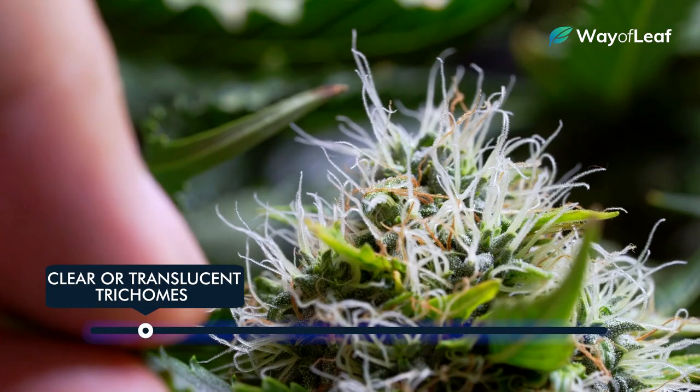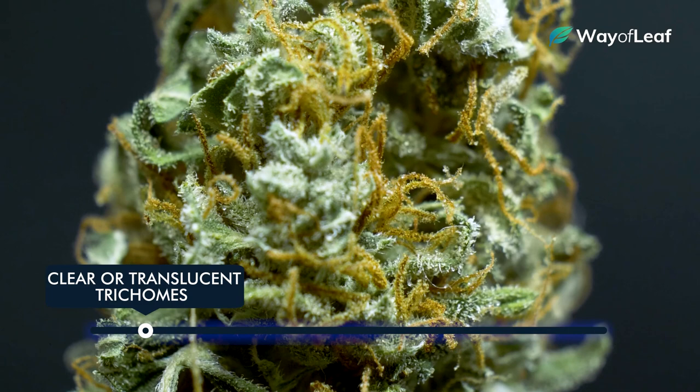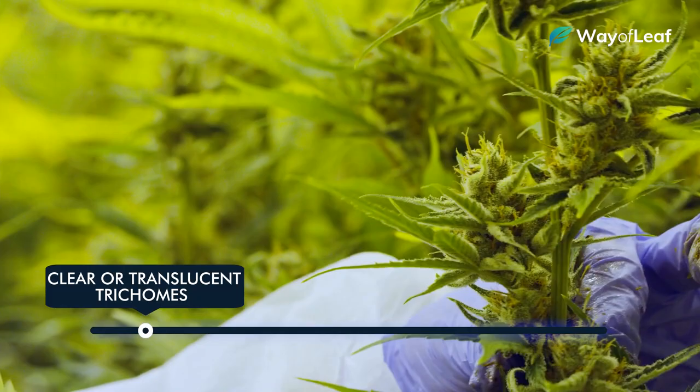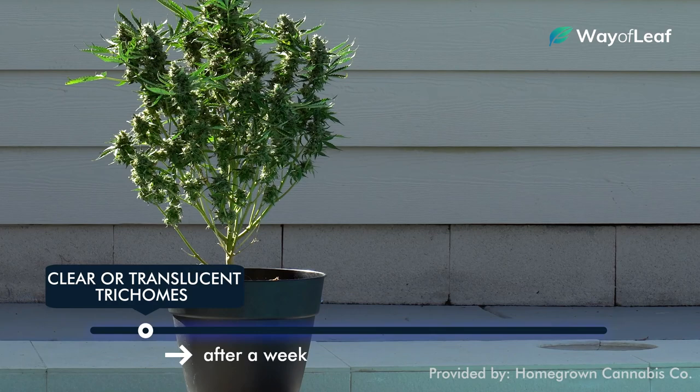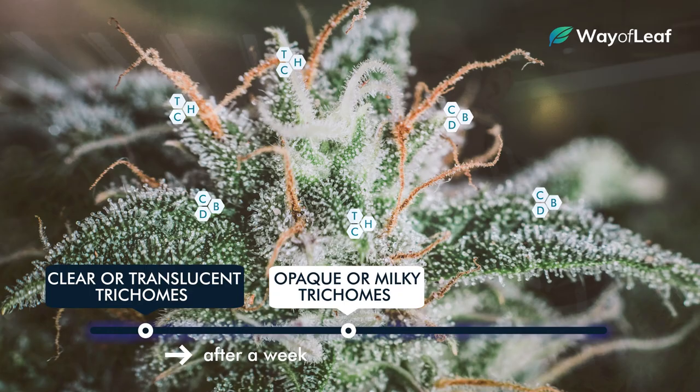From the first moment you notice trichomes forming on the flower, try to monitor their appearance daily. After a week or so, you'll notice some of the clear ones will start to turn opaque or milky. This is an indication that the flowering phase is nearing maturity and that the resin glands are filling with rich, potent THC and other compounds that will ultimately influence the effects of the high. You want to look for trichomes where both the stem and the bulbous heads are milky.